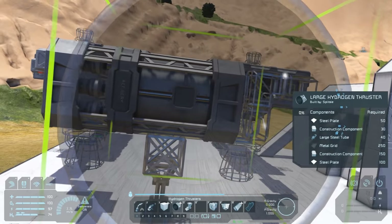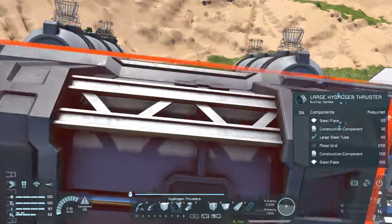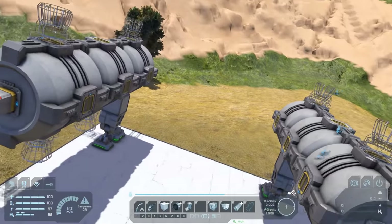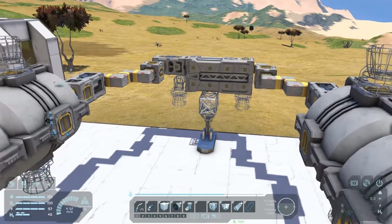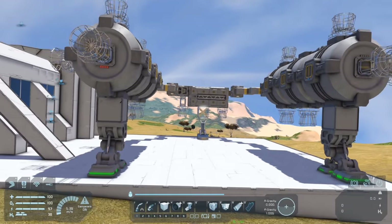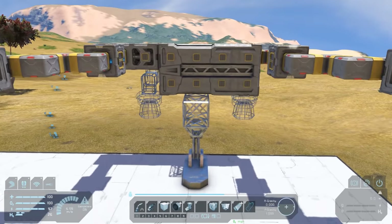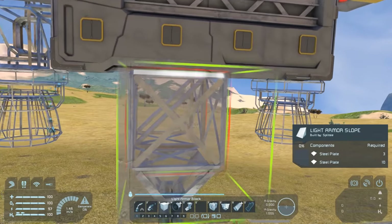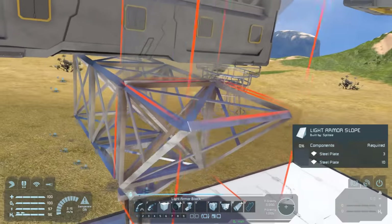There's a final remaining thrust direction we haven't dealt with yet - forward thrust - which will be managed with a large thruster. I'm not going to place this yet as I want to get an idea of whether I'll need more space for the cockpit area, so that's what we're going to build next. This will need to be pressurized because this ship should be able to make it all the way up into space, so we can go start exploring asteroids with more than just our little orbital ship.